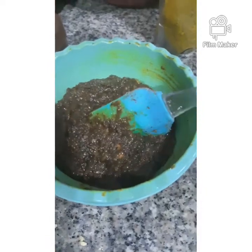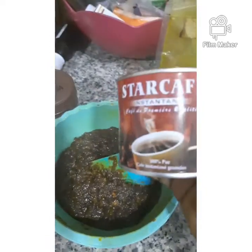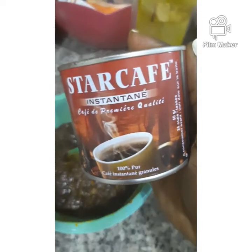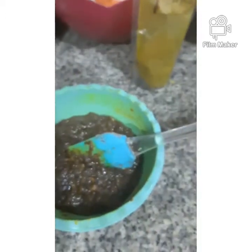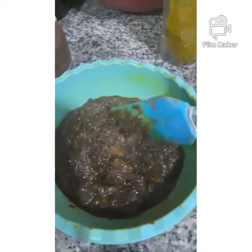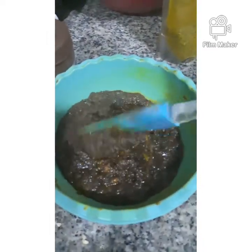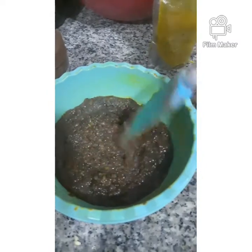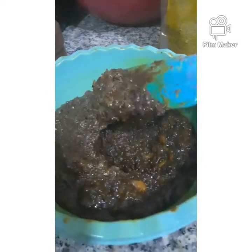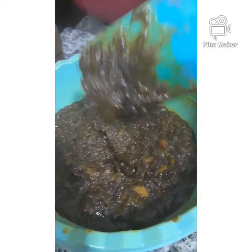I've mixed all my ingredients together and I have a few more to add, like coffee — about a teaspoon or so. Coffee is very good for boosting collagen in the skin; it helps in diminishing stretch marks and decreasing cellulite.